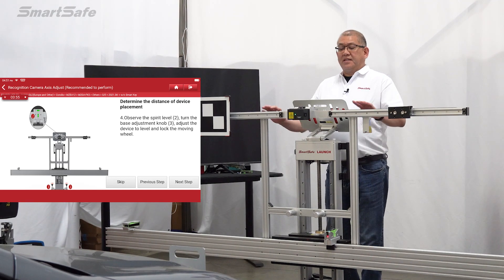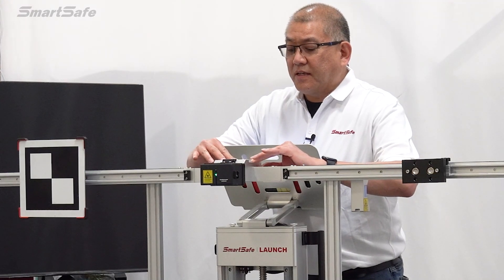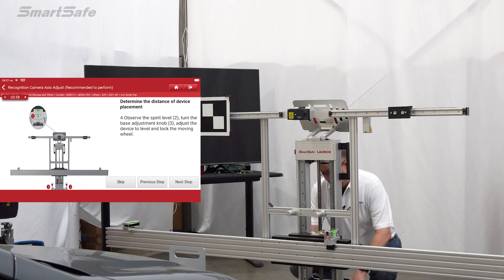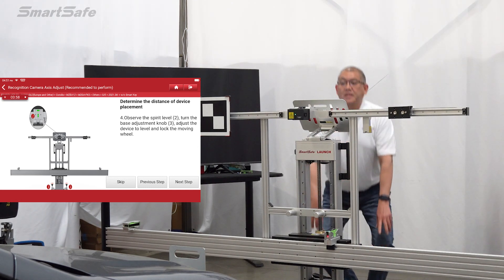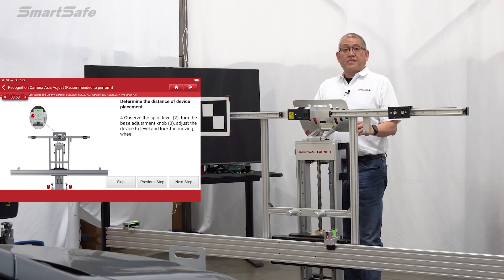Next we need to check the level of the frame, so we'll look at our bubble indicators. It looks like we just need to make a minor adjustment to this side here — and we're spot on now, so we'll move on to the next step.